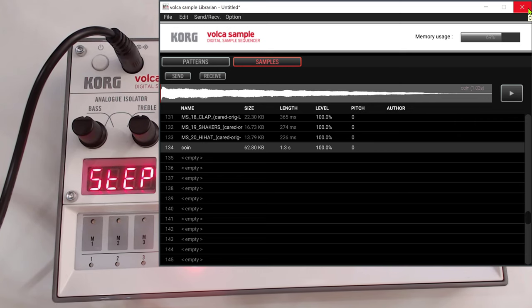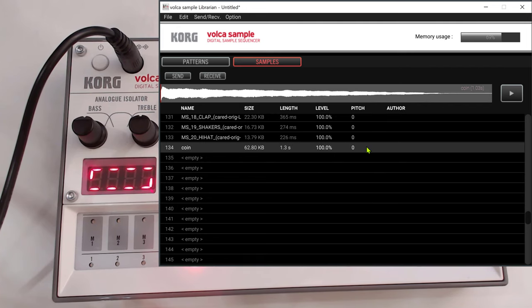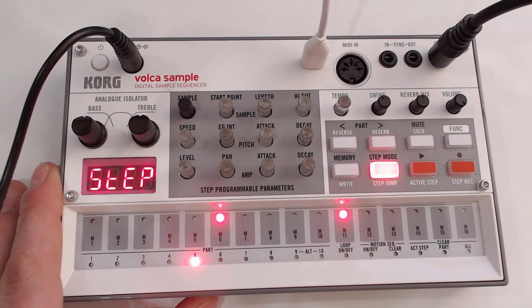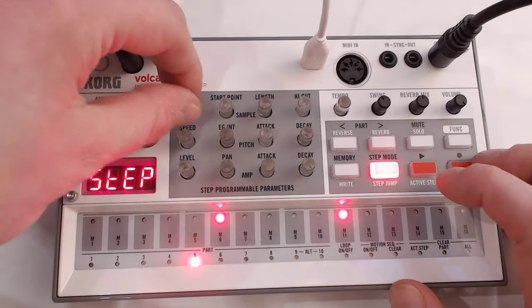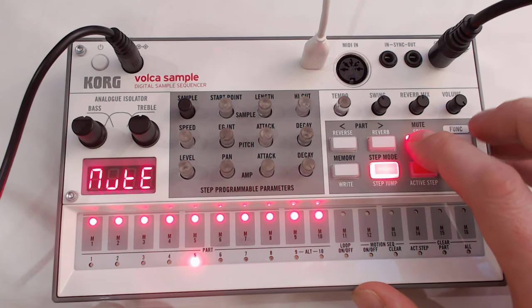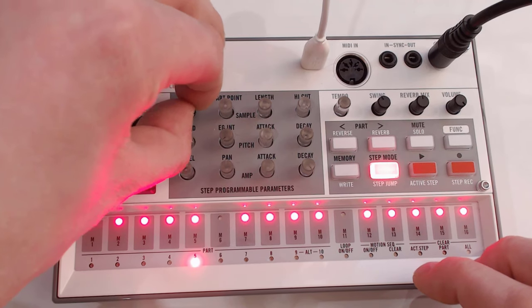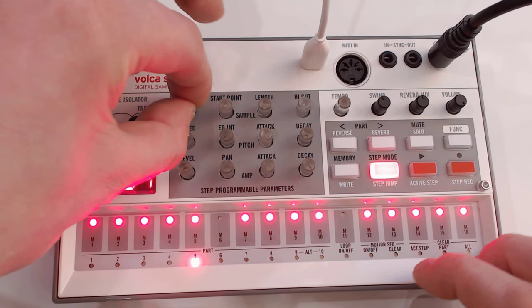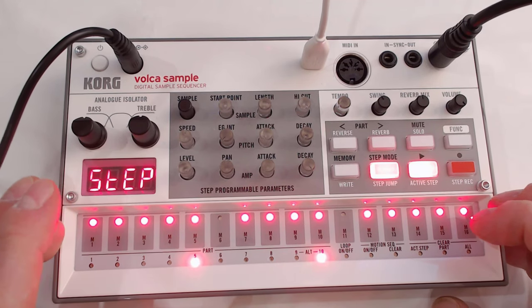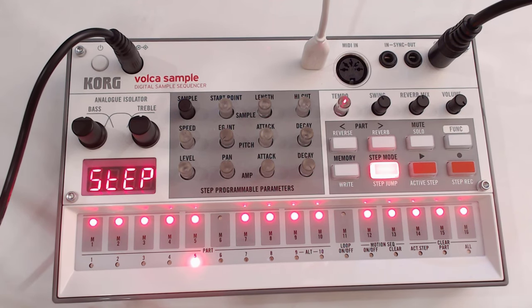What we then do is send this to the Volca. As you can see, it's only updating the ones that have been changed. If we now go to sample 134, you'll hear that. Let's select all of this and make sure we're not muting anything. Step 134 — that's a nice coin sound, isn't it? That's how easy it is to load your samples.